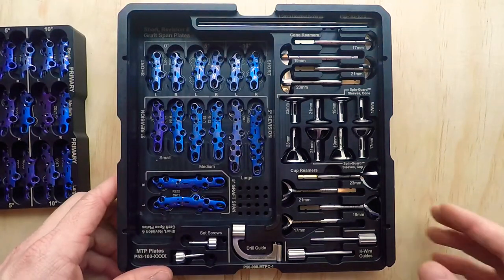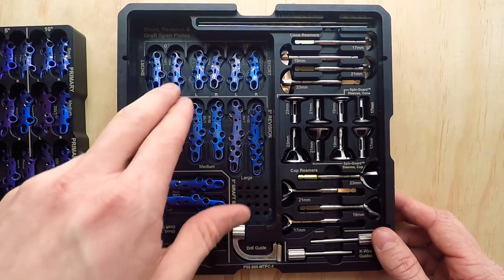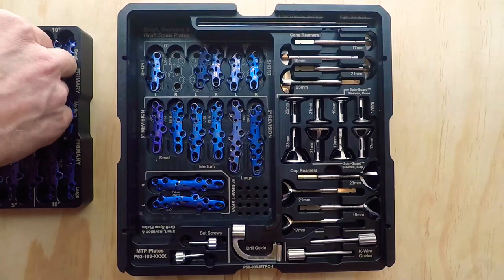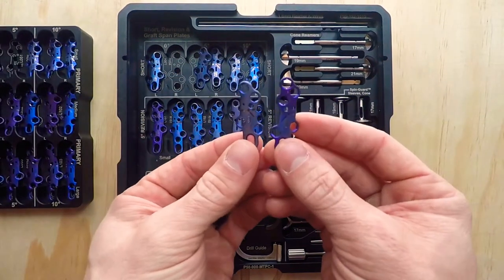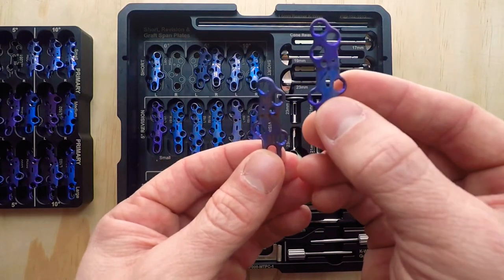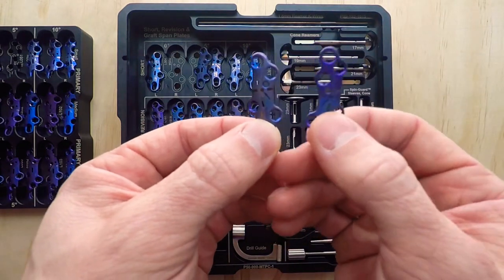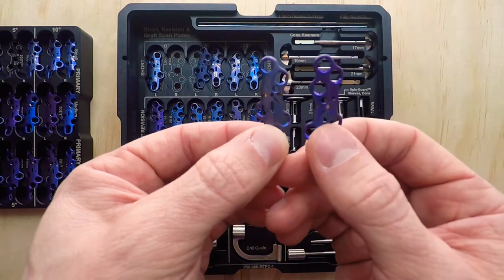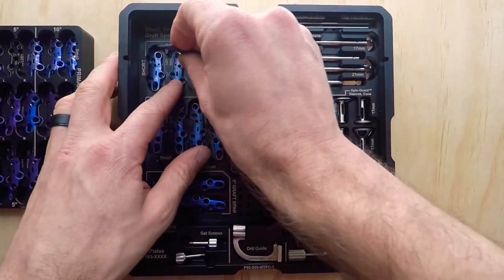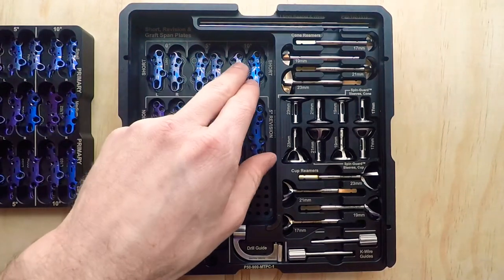If I remove this caddy, you'll see down below I have longer plates — these are revision plates, these are graft spanning plates. We listened to the field and what surgeons were seeing — issues they were running into with traditional MTP plates. This plate in my right hand has three holes on the distal cluster; the plate in my left hand has two holes. We simply clipped off that distal hole for patients with smaller anatomy where you run out of real estate for that distal screw. Those are also offered in 0, 5, and 10 degrees.